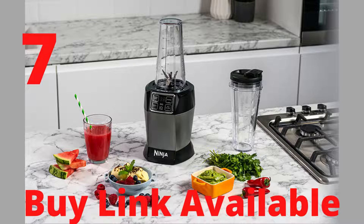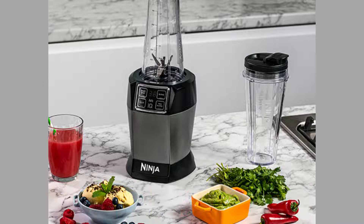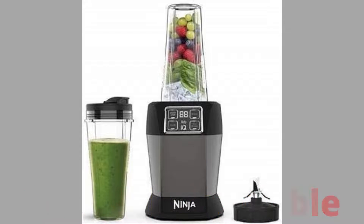Easily blend whole fruits and vegetables, nuts, seeds and even ice. Easy to use with simple controls, manual settings and dishwasher-safe parts. Includes 2 x 700ml cups with lids, a pro extractor blade, and a recipe guide.